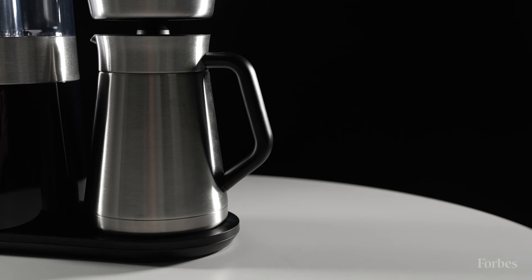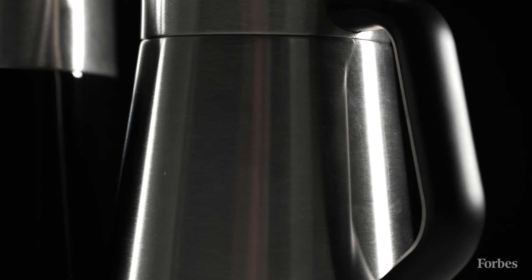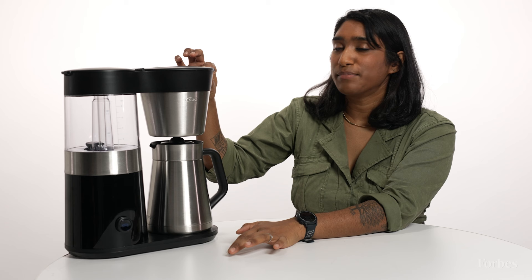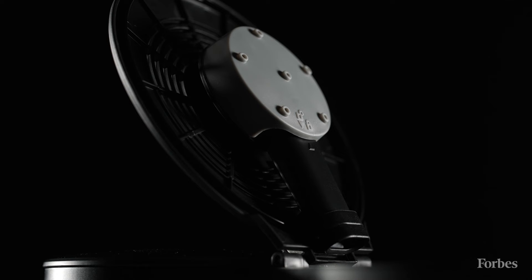The second reason why I really love this machine is because of its incredibly thoughtful features. The OXO 9 Cup has a thermal carafe that's heat insulated, meaning it keeps your coffee hot for hours without having to worry about a bottom heating element, which can often burn the coffee and make it bitter as it sits out. The machine also comes with a showerhead-style spray nozzle, which releases water evenly across the beans and makes for a really smooth and tasty extraction.